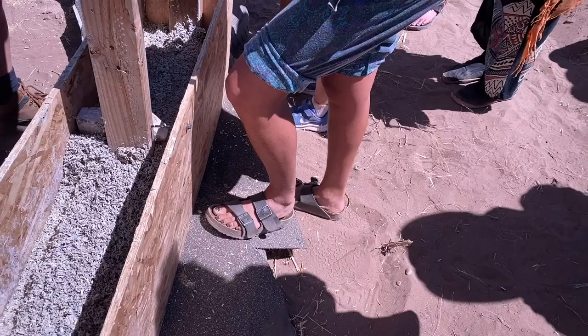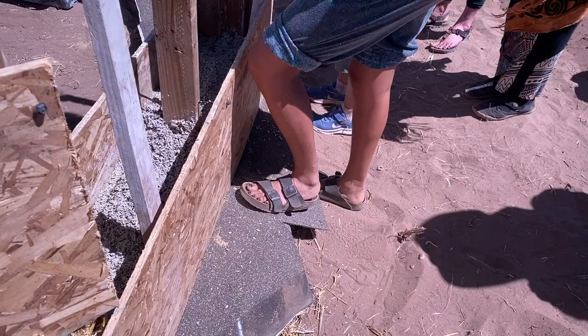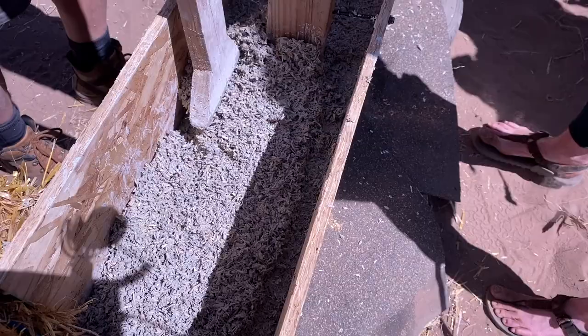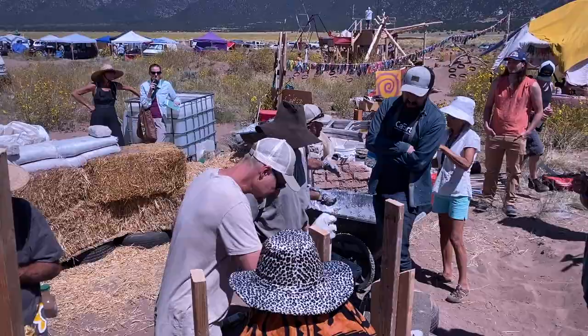The advantage of hempcrete bricks is that they're dry — there's no dry time, you don't have to sit and wait for it to cure before plastering, so you can go up right away. The thermal bridges with the plaster in between the bricks means it's not going to perform quite as well. But cast-in-place is completely monolithic — we're actually burying the frame, so there are no thermal bridges. With bricks you lay them on top of each other with a layer of mortar between.